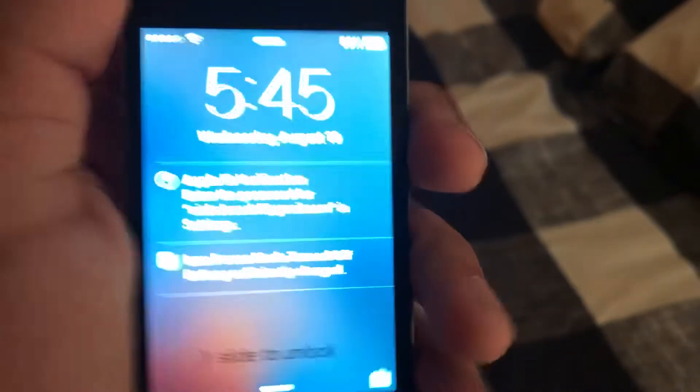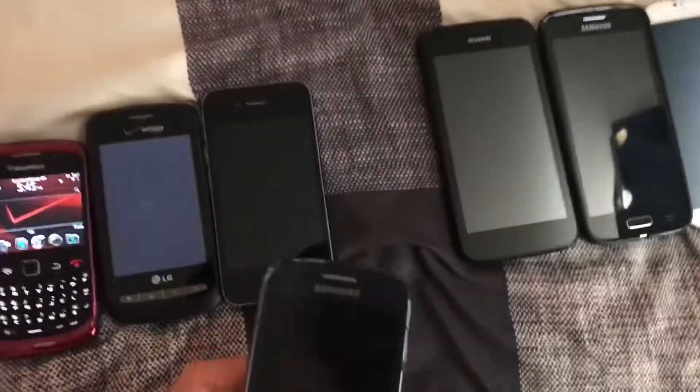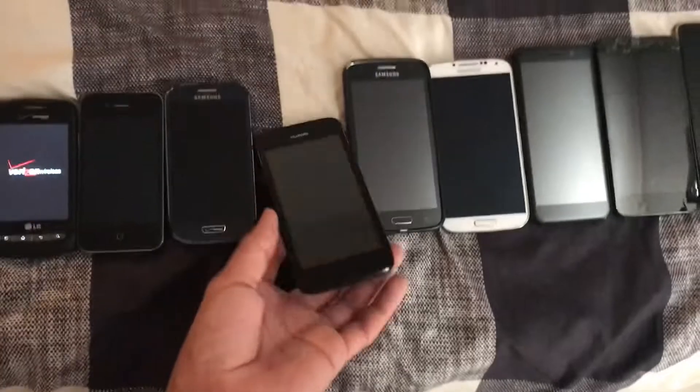This one right here is the iPhone 4S — it's already been turned on, I forgot to shut it off. This one right here is a Samsung Galaxy S3 Mini; it's dead, but I didn't want to charge it because I know the screen isn't working.